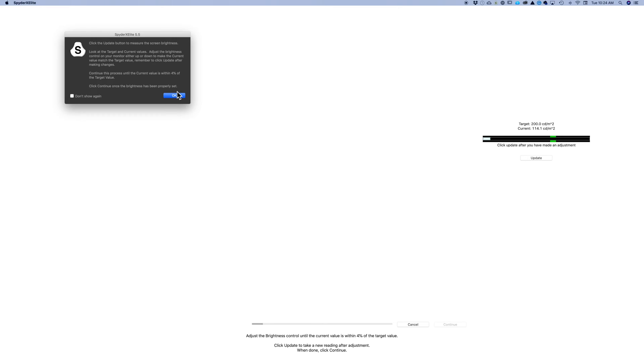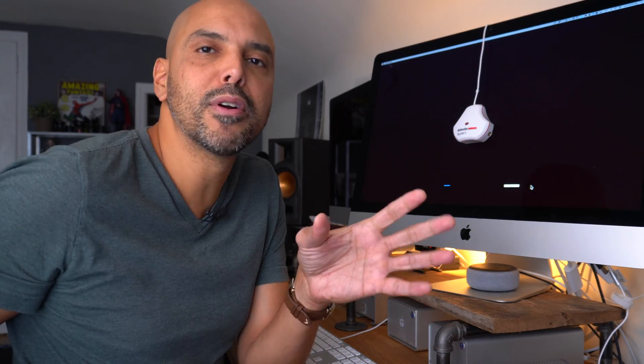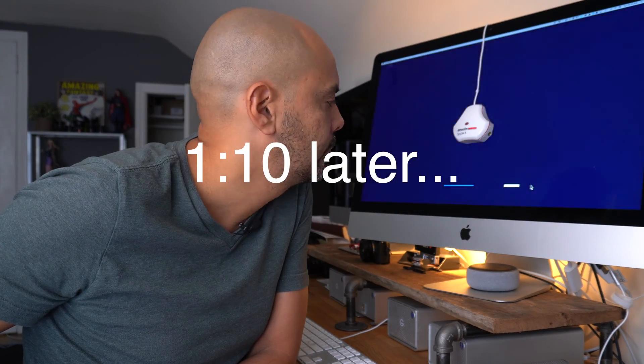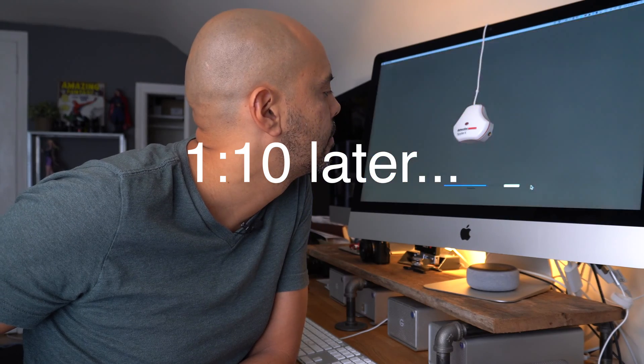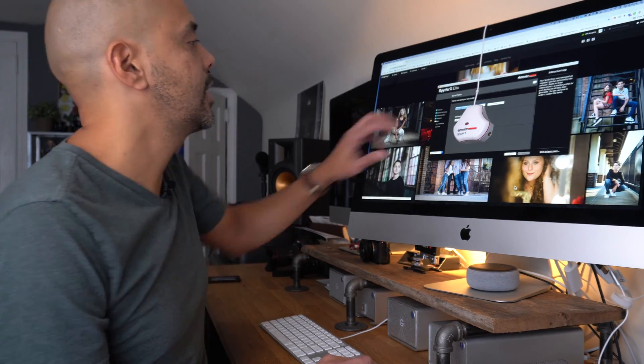And this is where it goes super fast. After just a few seconds, it's done and the calibration is complete.